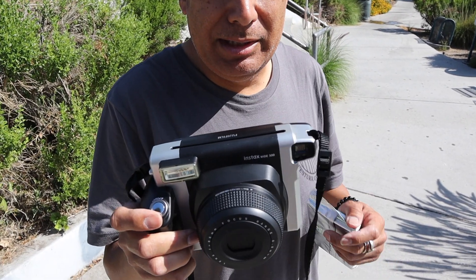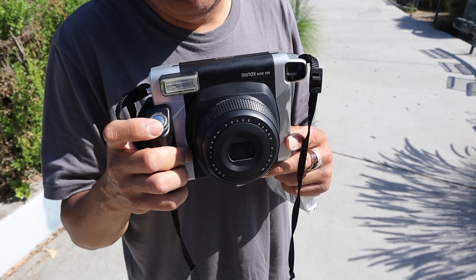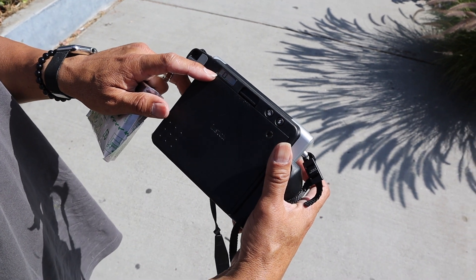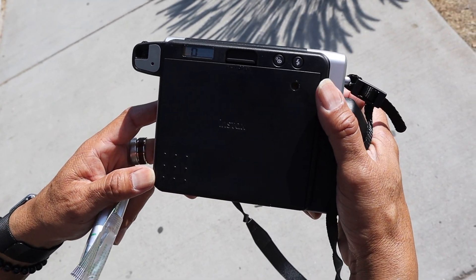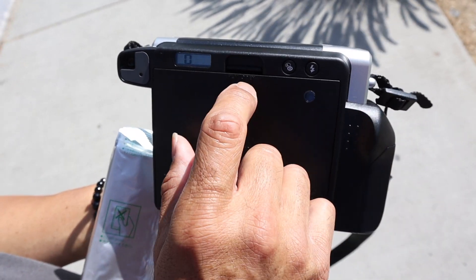I'm going to shoot a picture of a bridge, but as you notice, I'm about to turn this on. Let me turn this on — just flick the power switch. And as you can see, it has the zero on it on the back, so that means there's no film. There's film, but it's empty. So I'm going to show you how you reload it.